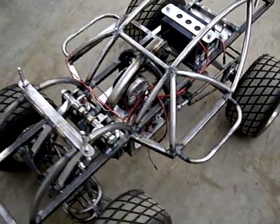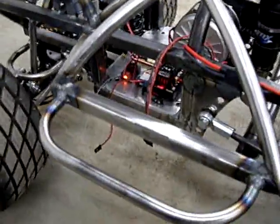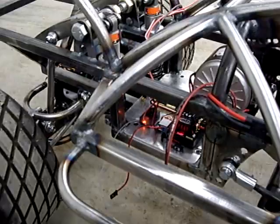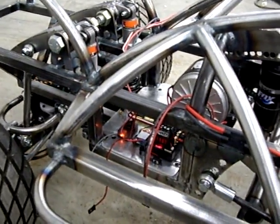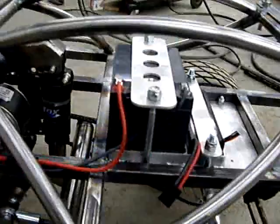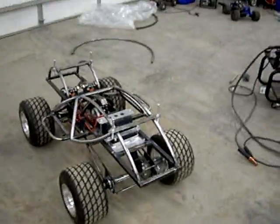Here we are, we're finally getting some of the electrical stuck in the car. It's kind of crude because we're just trying to get it in there so we can test a few things. Got a Teakin RX-8 speed control in there. We've got an energy battery eliminator circuit we're going to run that servo with. It looks like we have a problem with the servo already. We've got a Spectrum receiver in there, it's all hooked up. The RX-8's hooked up, we're in brushed mode. We've got the battery hooked up and at this point we believe the car is ready to maybe give a little test run.